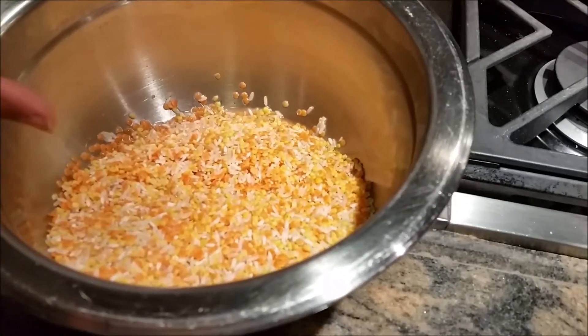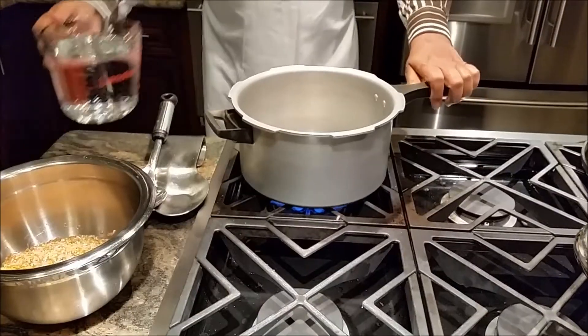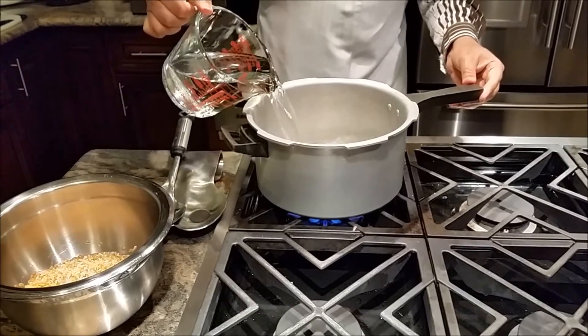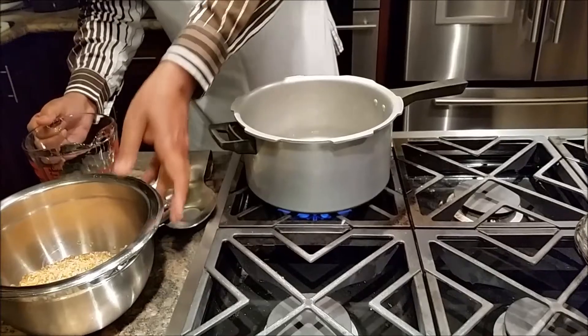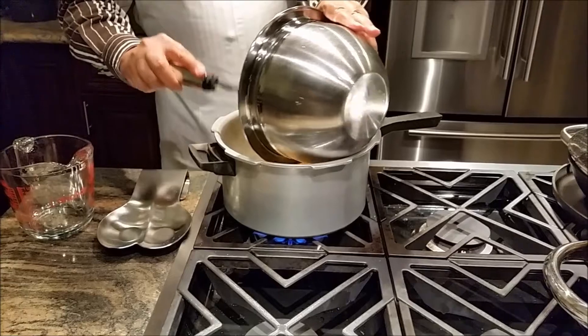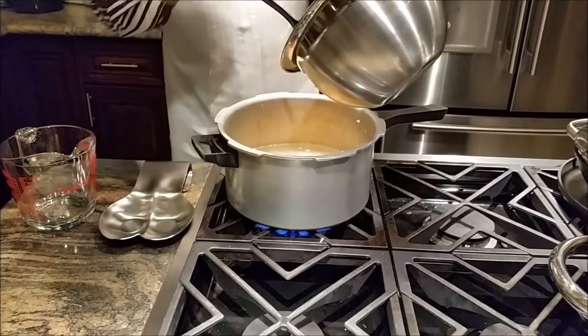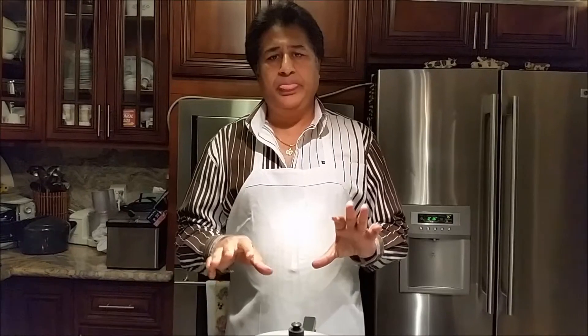I have my dal and rice, all washed, my gas on high. I'll add 4 cups of water. At this moment I'm just going to add salt, nothing else. So I'm going to close my lid and let it sit for 5–7 minutes. Once the pressure cooker whistles one time, I'm going to turn my gas off.